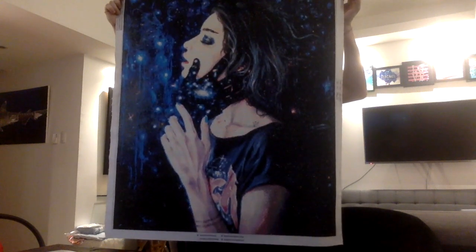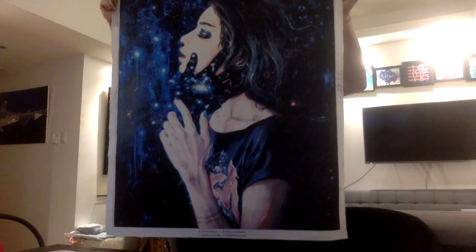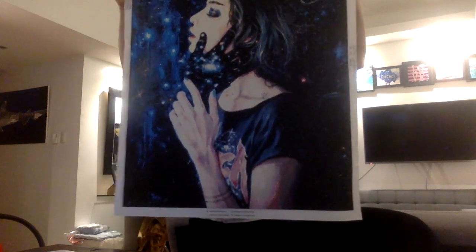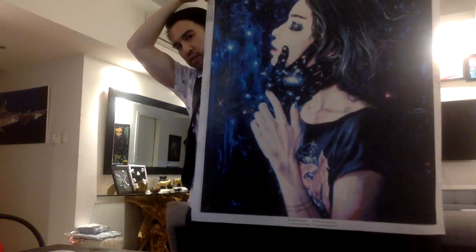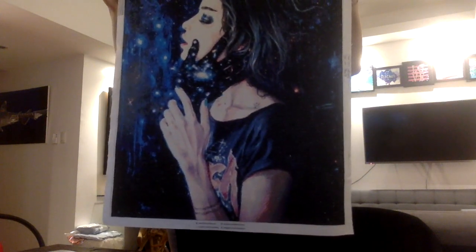So the woman in the picture is actually bigger than Reggie — if she were real, her face alone is huge. This is 90 by 73 cm. It's almost square but not quite.